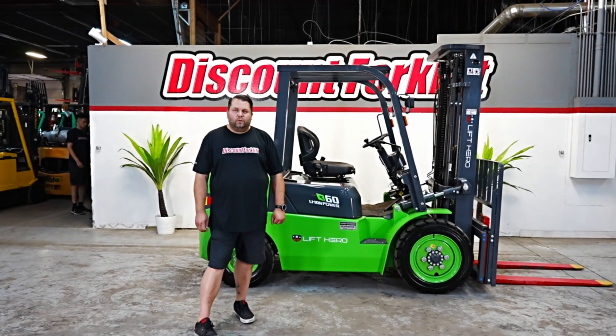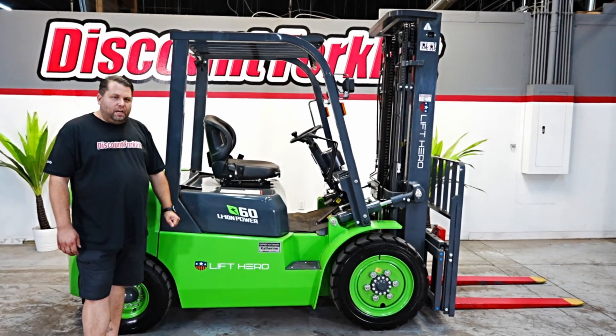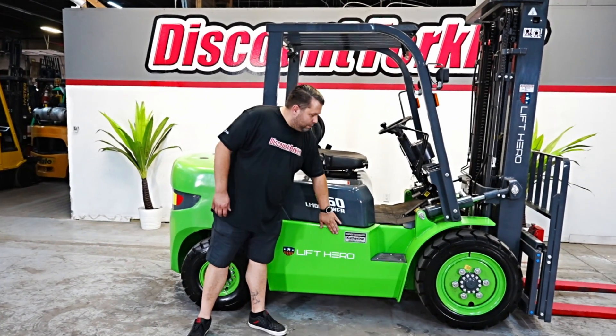Hey guys, welcome to the Discount Forklift YouTube channel. I'm standing in front of our Lift Hero 6,000-pound lithium-ion power forklift here, built on a diesel chassis, green in color. This one's named Catherine Equipment Matchmaker.